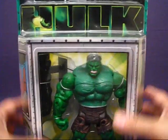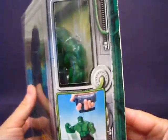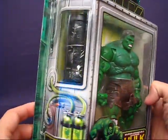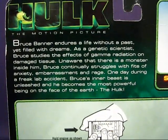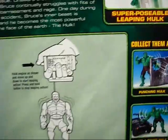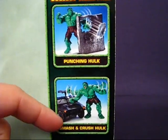Taking a look at the package, you can see the Hulk here grimacing in anger, and there's an accessory that allows you to perform the leaping action of the figure. The side of the package has a nice design — it looks like the Hulk is in some sort of containment unit. On the back of the package there's a basic description of the Hulk from the movie, a picture of the Superposable Leaping Hulk, instructions for the leaping action, and other figures from the movie line including the Punching Hulk and a Smash and Crush Hulk.